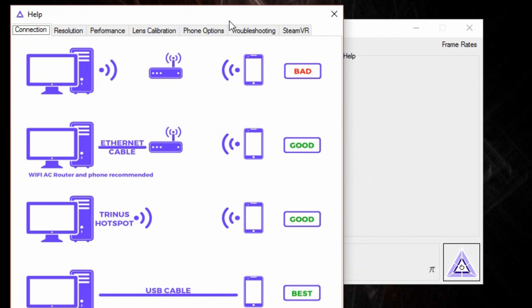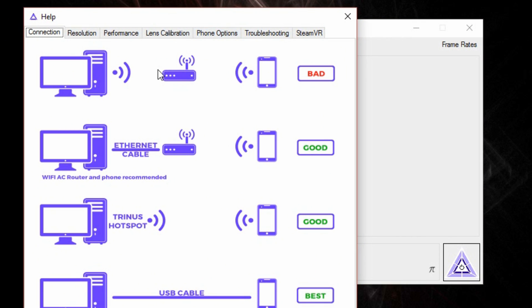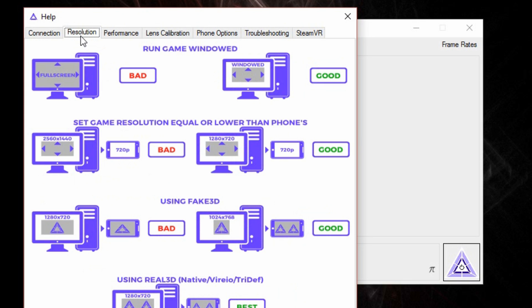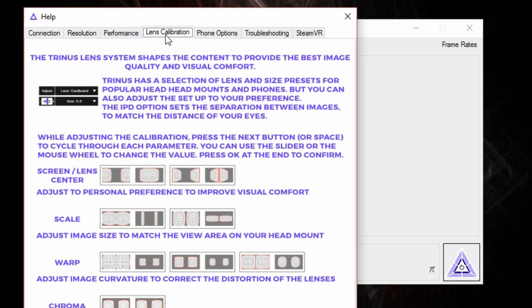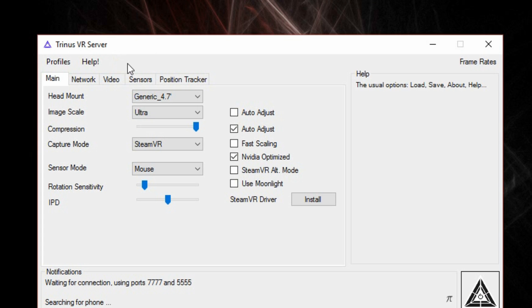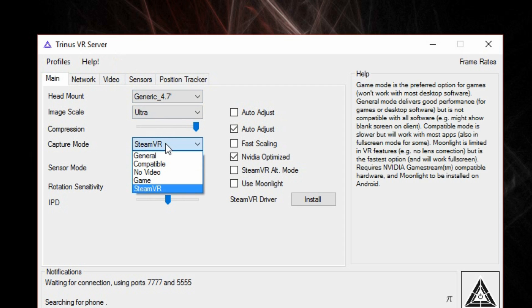There is some customization in the Trinus software, but the main thing you can do is set up different ways of connecting your headset to your computer. You can use the headset wirelessly with both Android and iOS, but your computer should at least be connected to the Wi-Fi router directly. Trinus can also activate a hotspot, and if you have an Android you can use the USB tethering feature and use the headset completely wired. If you have an Nvidia GPU, you should enable Nvidia optimization in Trinus.